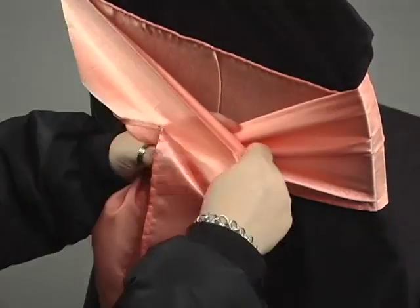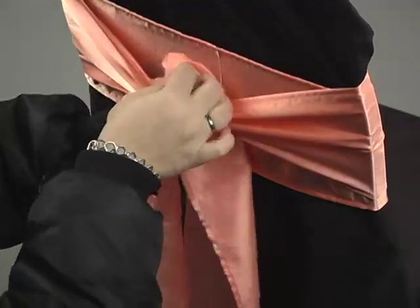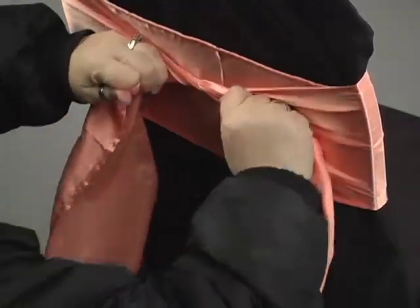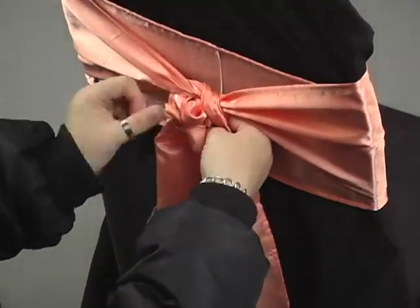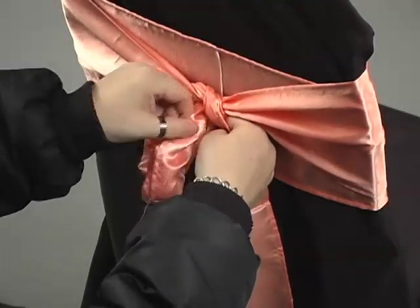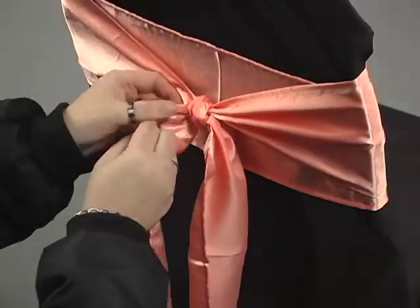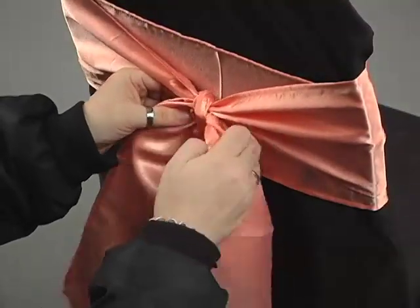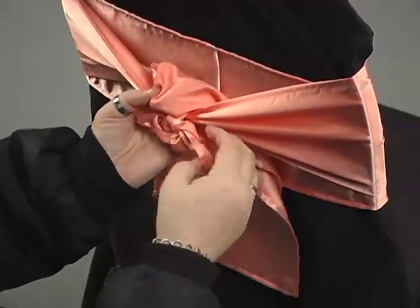Then tie a simple square knot by taking the left hand end and crossing it over and under, and then once again with the new right hand end. Take the ends of the sash and tuck them under and then over the knot, and adjust to the desired length.